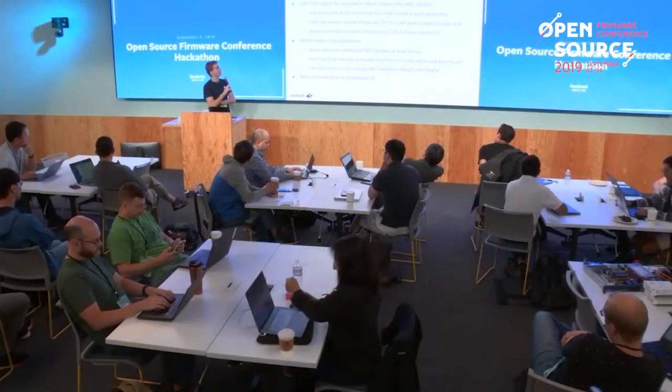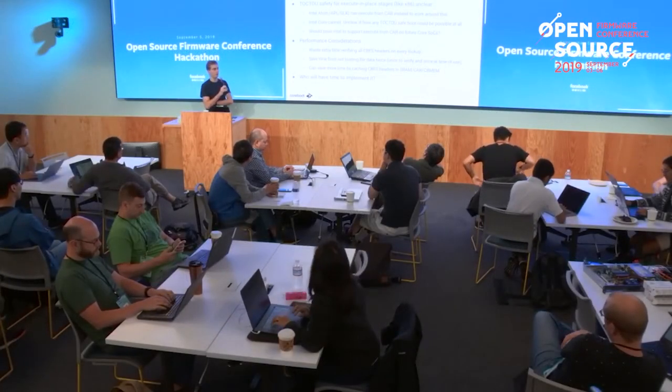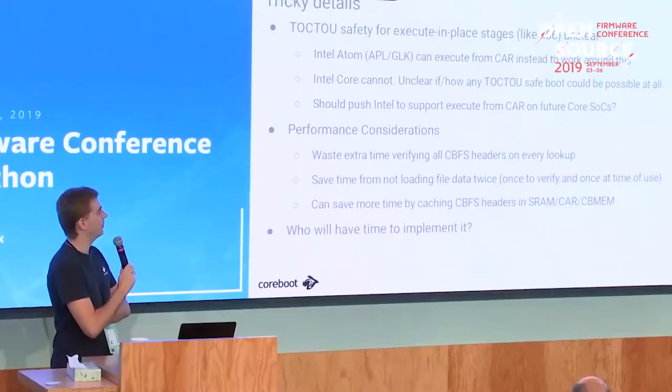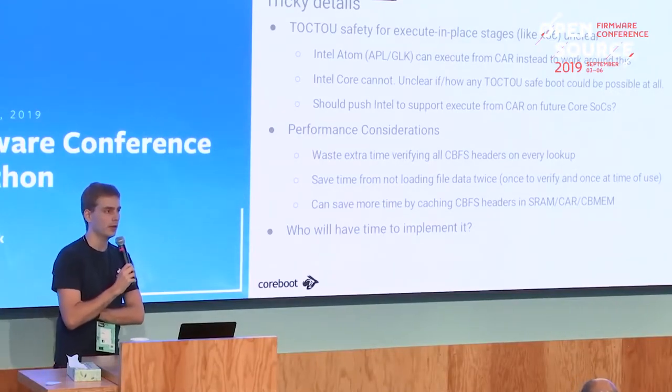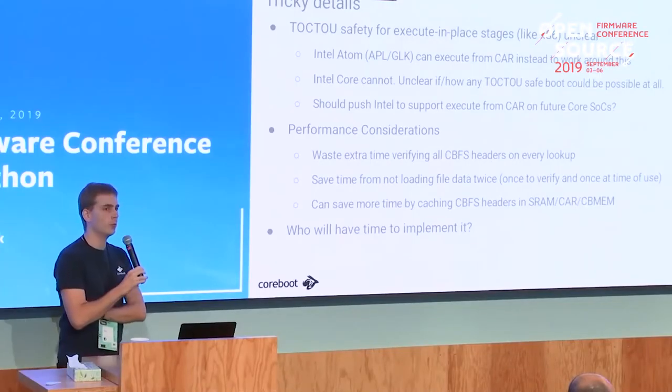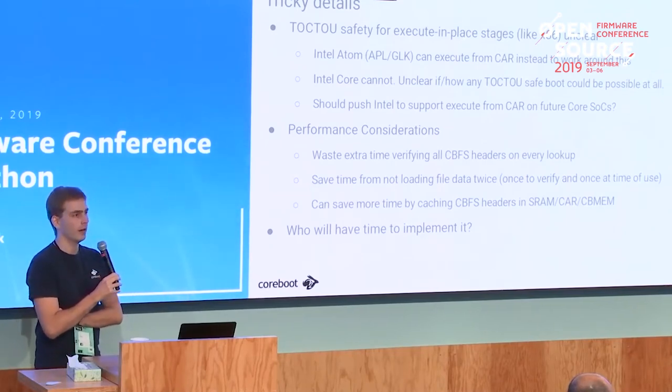This is sort of a problem Intel has to solve - we've talked to some of their engineers about it and they didn't have a good solution yet. On the Atom CPUs we actually already don't execute in place anymore; instead stages are loaded into cache-as-RAM areas and executed explicitly from there, which solves the problem. On Core, they don't support that yet for some reason. Hopefully they'll start supporting it in the future, but for now you may not be able to get full TOCTOU protection on those systems.